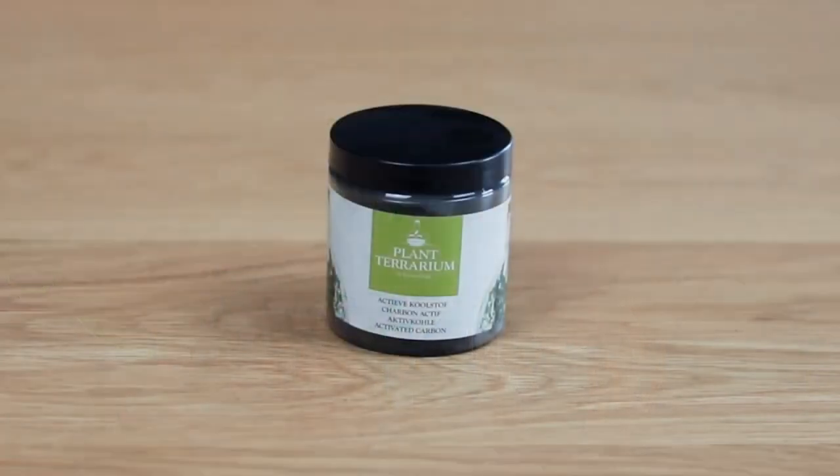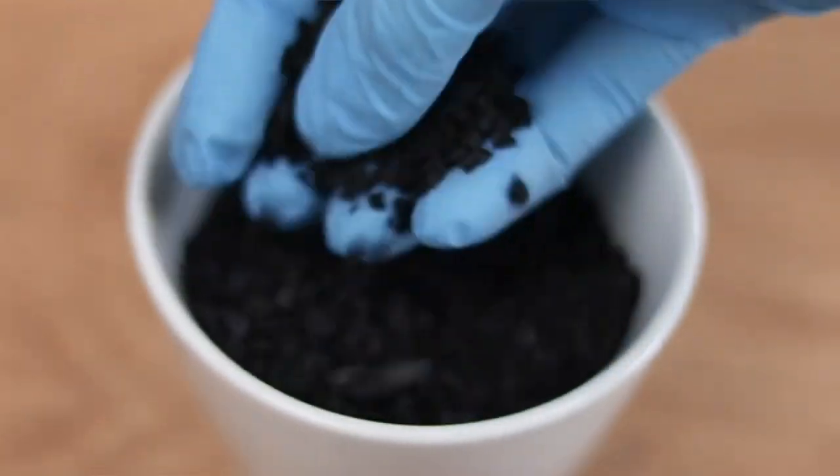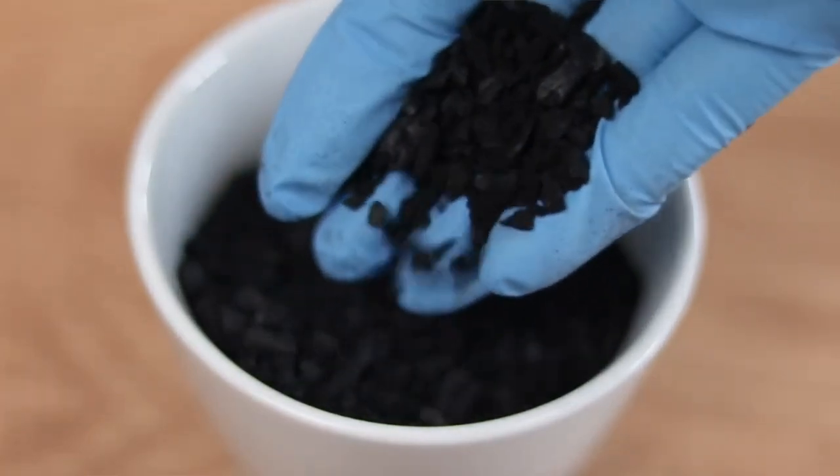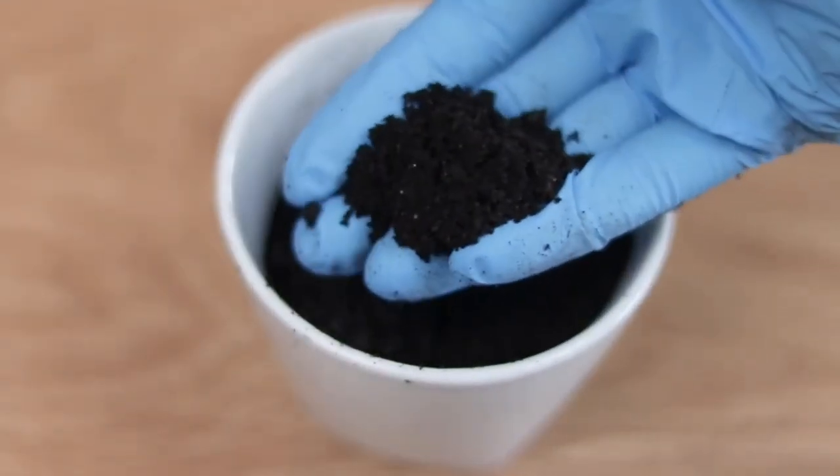The next ingredient that I use in my mix is activated charcoal. Basically, activated charcoal is going to be the filter for our soil — it is going to filter out the impurities. Generally, the charcoal I use in this video is a little bit too fine, so if you can get a chunkier charcoal than what I'm using, go for it. And my last ingredient is my natural fertilizer, which is none other than worm castings. And when I say castings, I mean poop — it is worm poop.